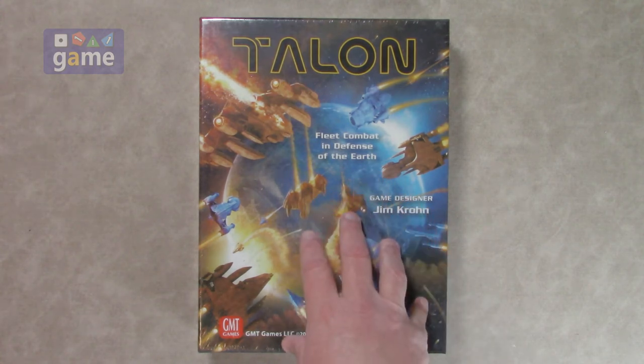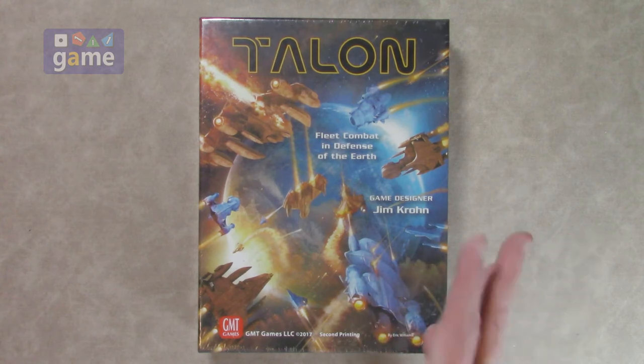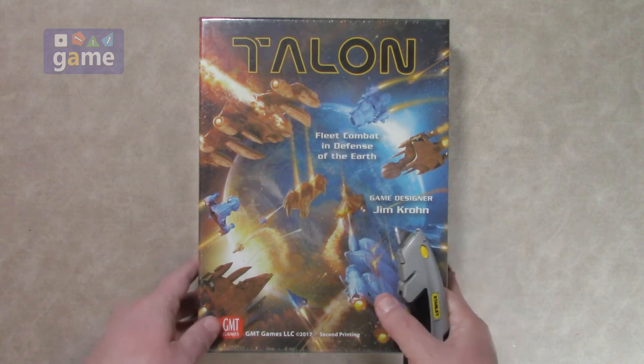This one now has an expansion that adds solo purely, so you can fight against an AI — looking forward to that. But for now let's just see what's in the second printing of Talon: Fleet Combat and Defense of the Earth.